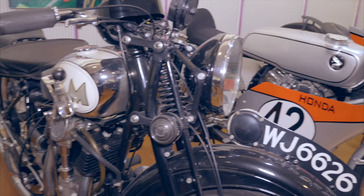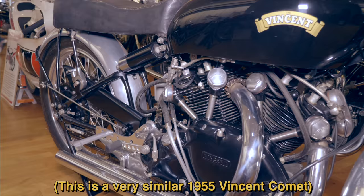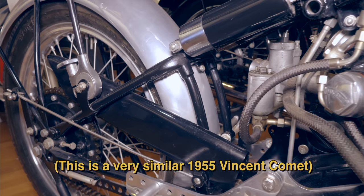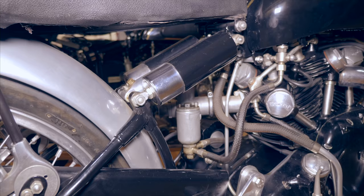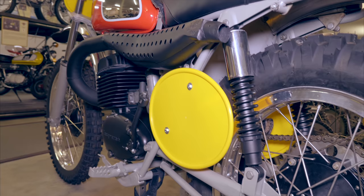Later on, British racer Charlie Collier, who as you know won the first ever Isle of Man TT, developed upon this design with his 1929 Matchless Silver Arrow, using a cantilever swing arm with two springs and a friction damper beneath the saddle. Another British racer and Isle of Man TT winner, Howard R. Davies, used the solution when he teamed up with motorcycle designer Phil Vincent for the Vincent Rapide. Vincent had been experimenting with the solution already in 1927.